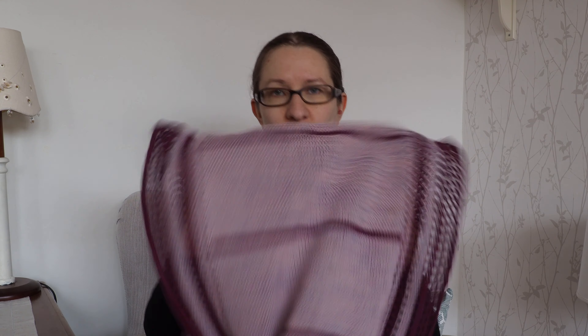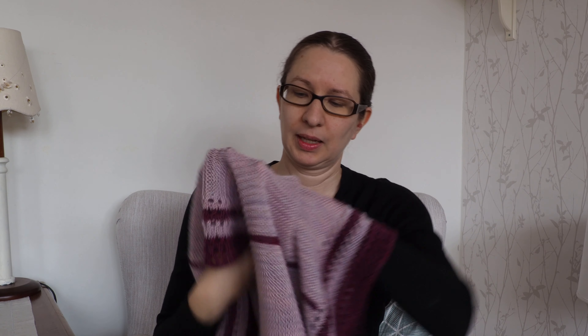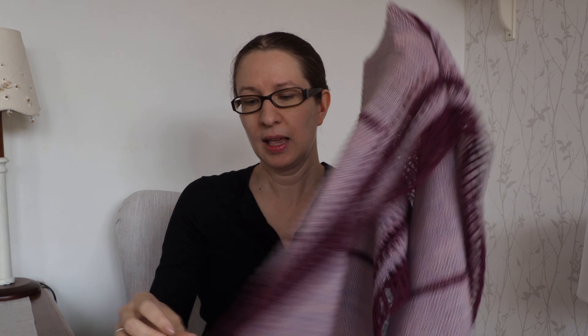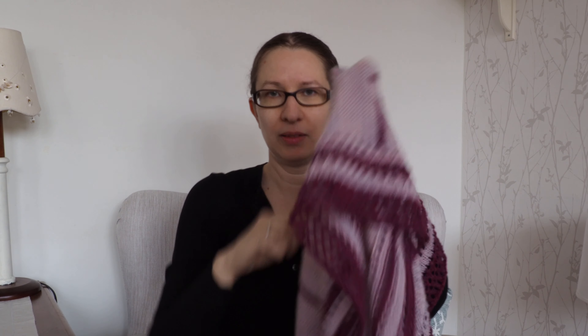This one is in two parts. First you knit the central garter stitch panel that has these thin stripes. Once you've done that, you pick up a whole lot of stitches all around it — that's the most difficult, time-consuming, and probably the most annoying part of the shawl.